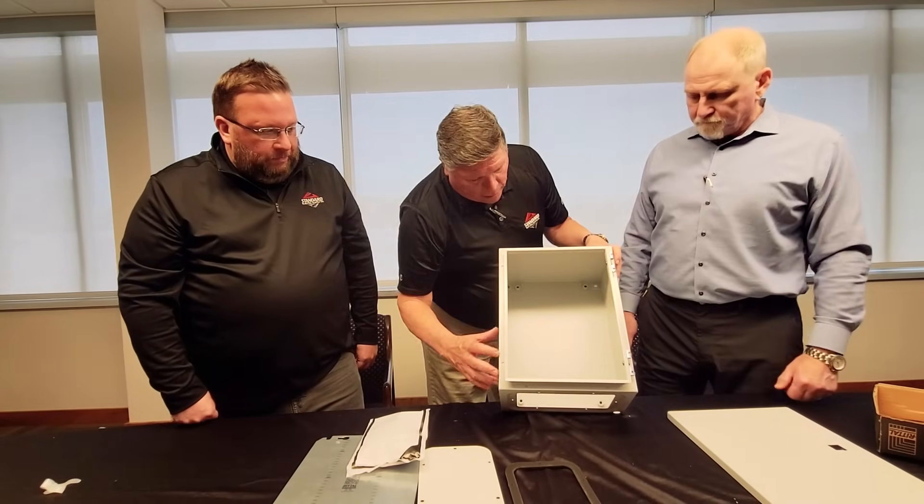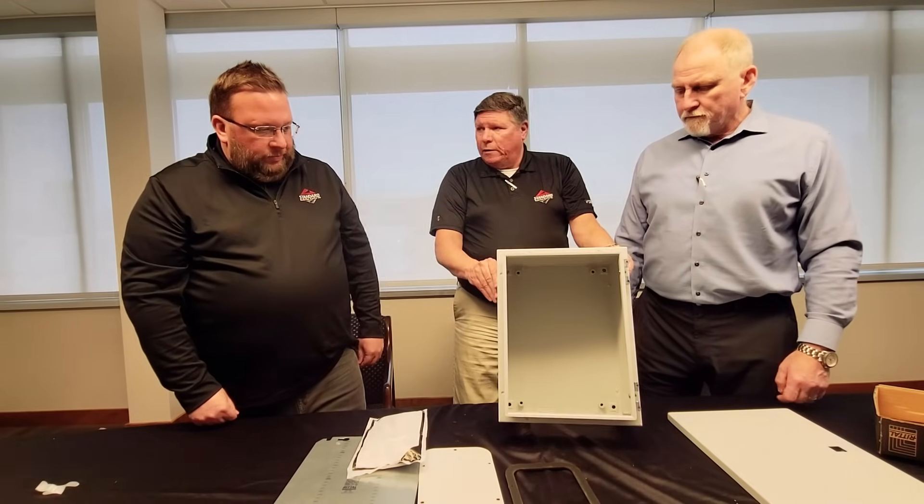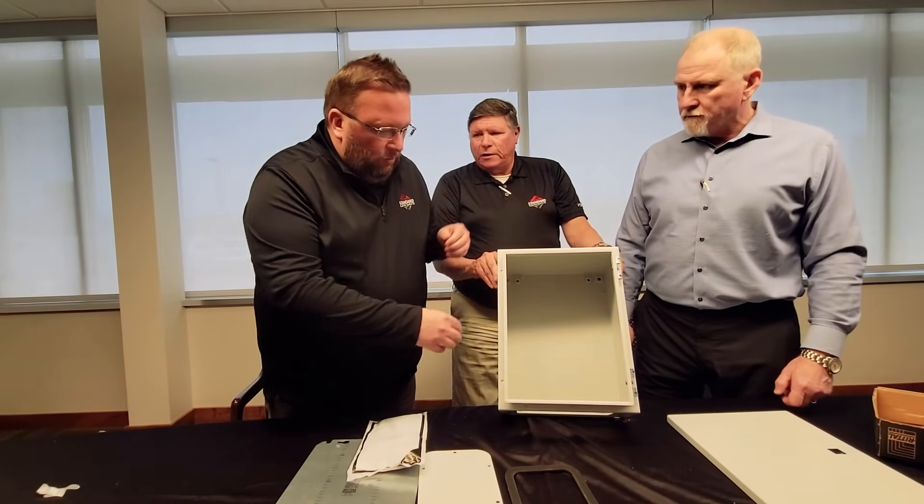That's the mounting for the back panel and then your mounting feet for the mounting areas, the wall mount brackets.